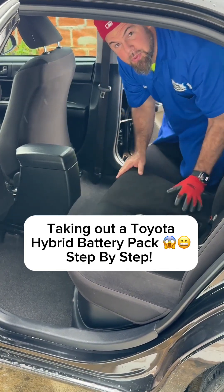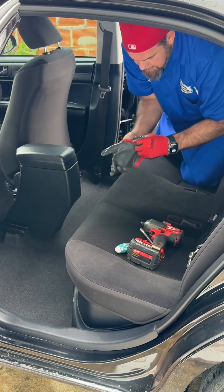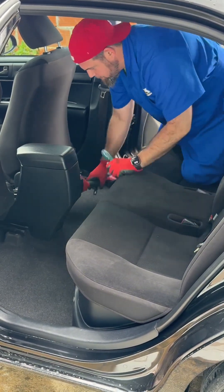Hey guys, in this video I'm going to show you the step-by-step process to take out the high voltage battery in a Toyota Corolla Hybrid. I'm going to put my gloves on, and the very first component I need to take out is the seat cover.